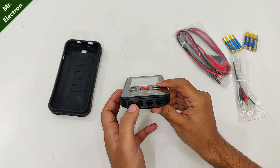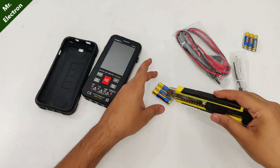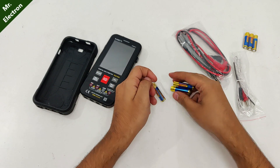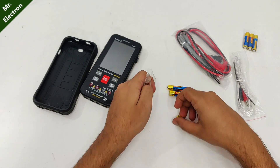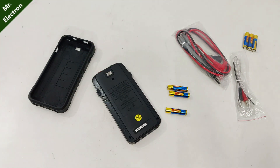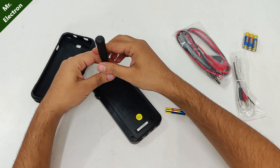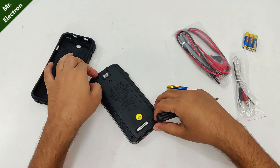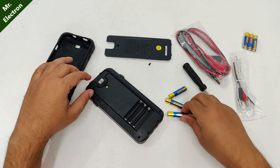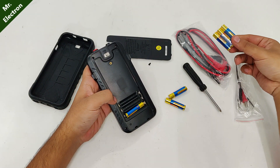Here are the connection points. Let's plug in the batteries first — I will have to open this point. So these are the battery points, three batteries. It's good that they have provided us extras.